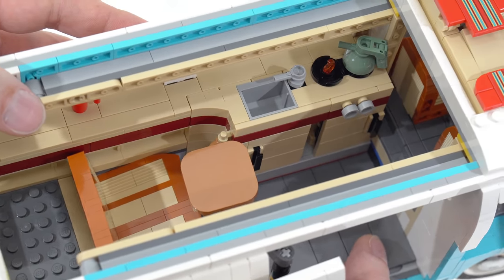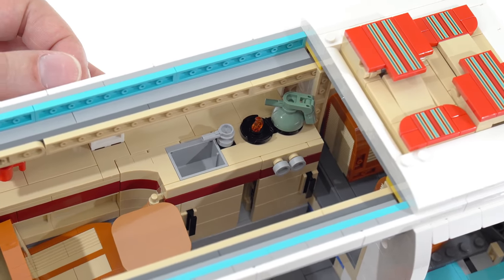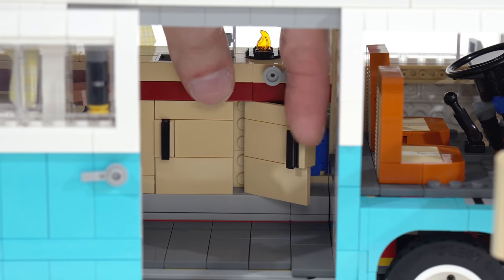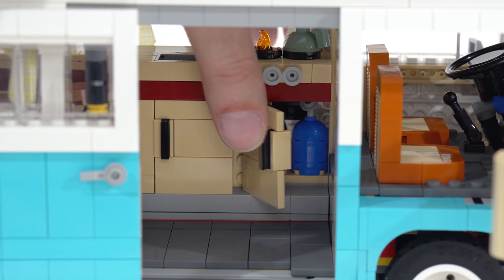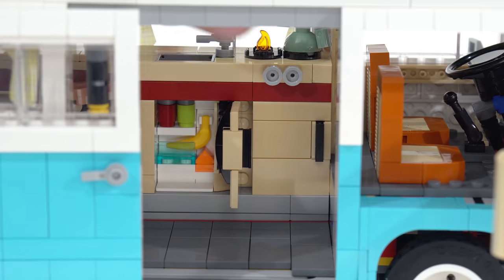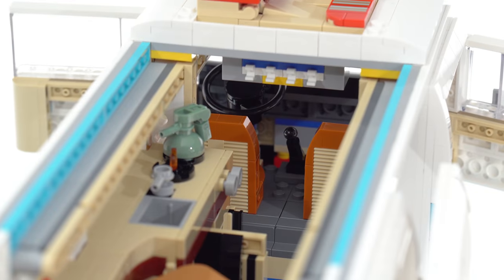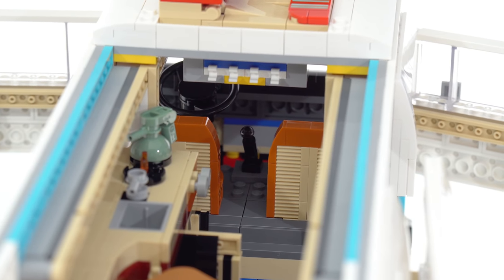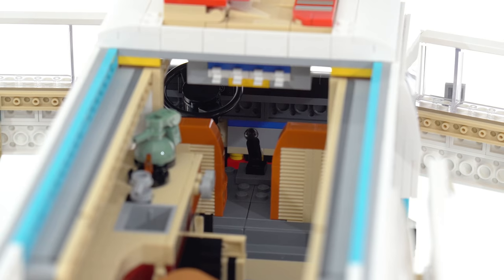There's a little sink, little stove, and also storage space down below. Both small cabinets can be opened — this one has a blue tank I think represents drinking water, not a fire extinguisher, and this one over here is a mini fridge that's stocked up. The forward driving compartment is much more difficult to appreciate because you cannot remove the front roof segment, but you can see a little bit of the detail with the seats.